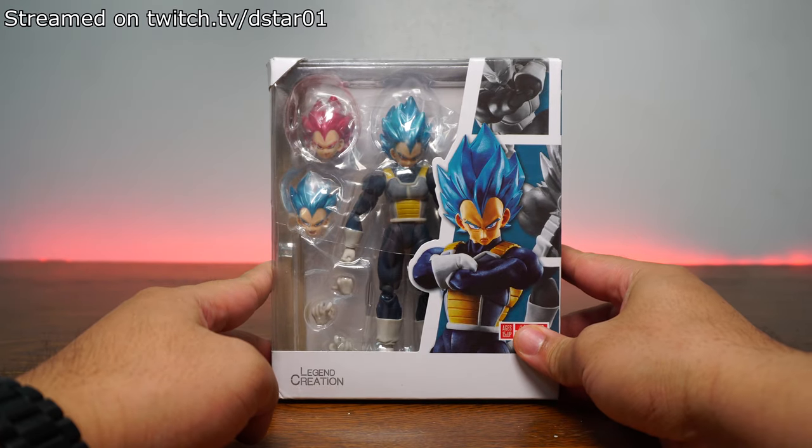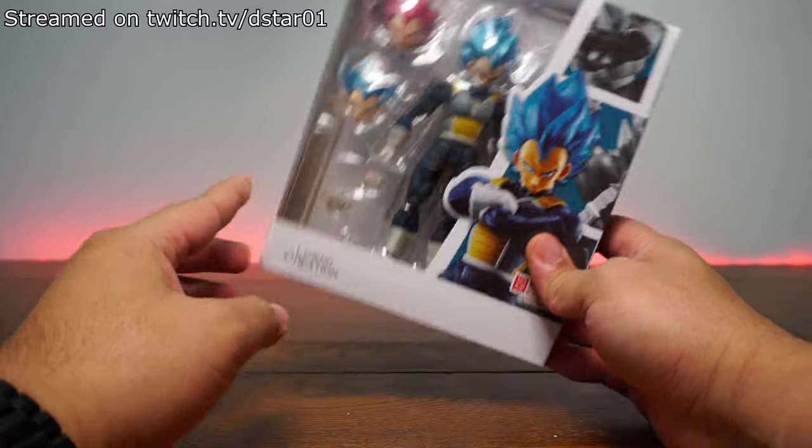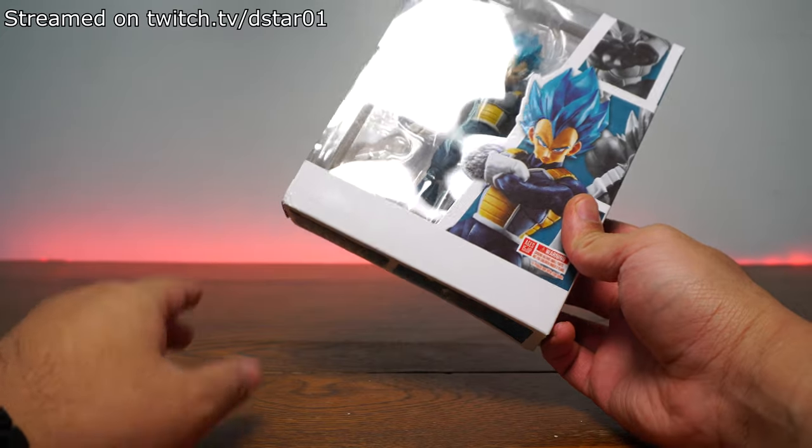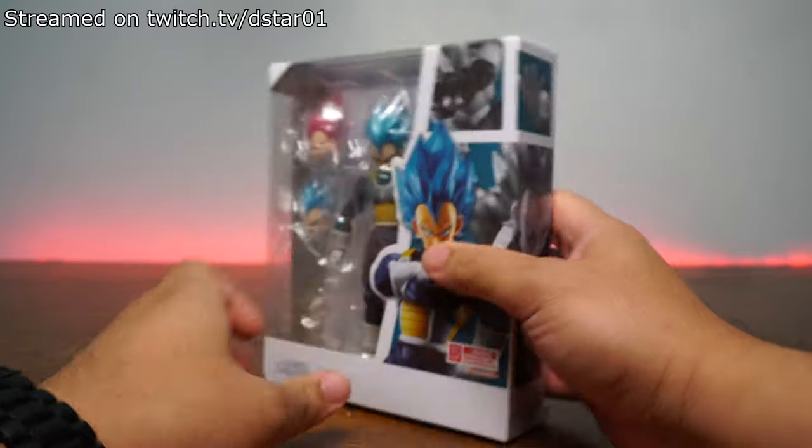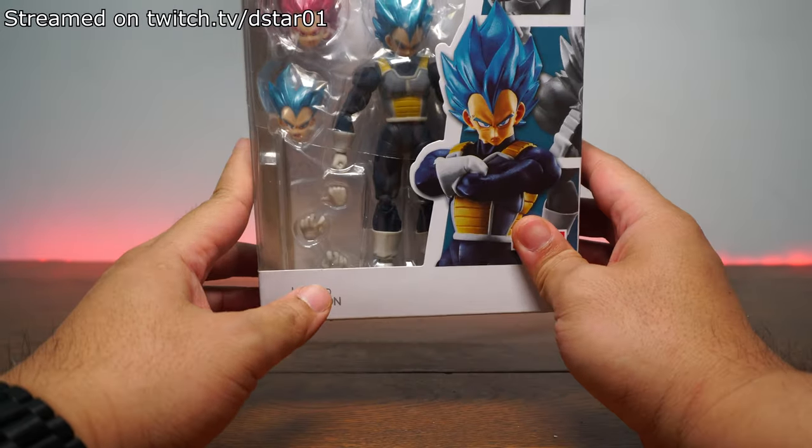This is a China clone. This is something that you get on AliExpress for $20 and you thought, hey, is this the real deal? No, it's not, because you don't see any Bandai, no SH Figuarts. It's nothing. All you see is Legend Creation. KO, knockoff, whatever you want to call it — this is fake.